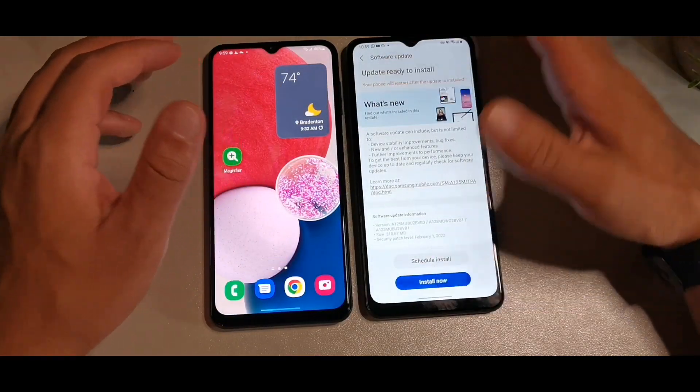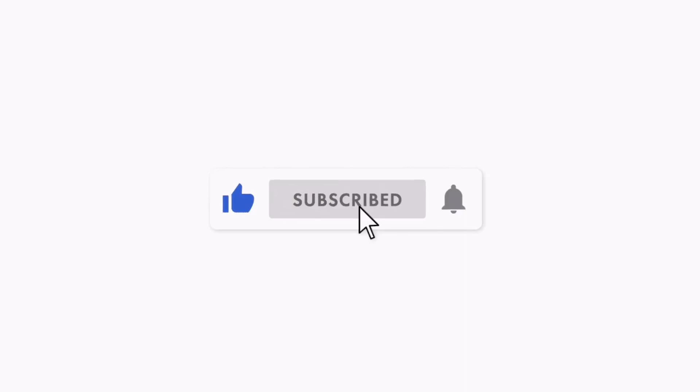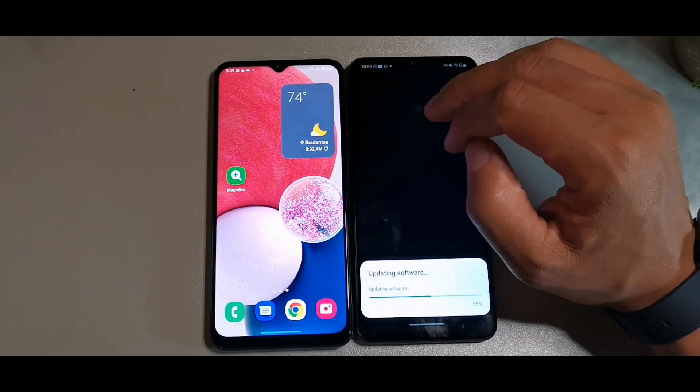Make sure you subscribe and get notified for more videos like this. Let me know in the comments what you think, and I'll check you guys out on the next video.